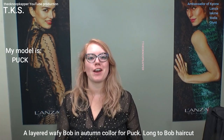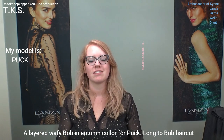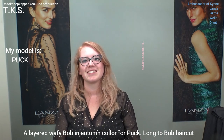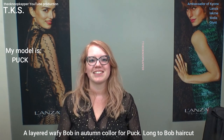Hello everyone, I'm Puk and I'm going to get my hair cut by Theo. I would like to get some length off and layers. We're going to use a toner on your hair because you don't want permanent color. So we can make you a wonderful toner.